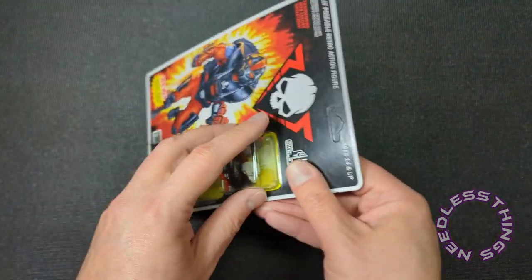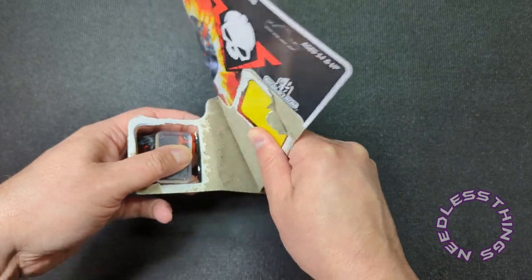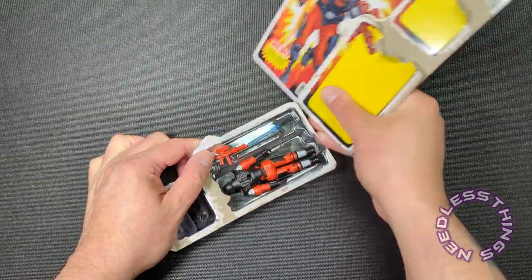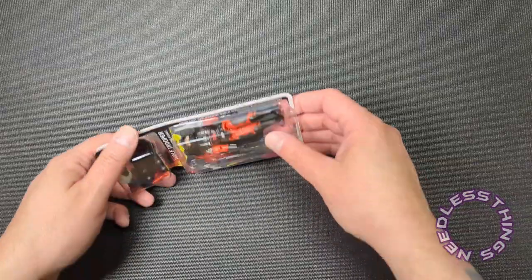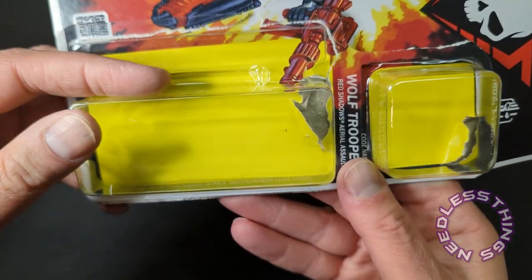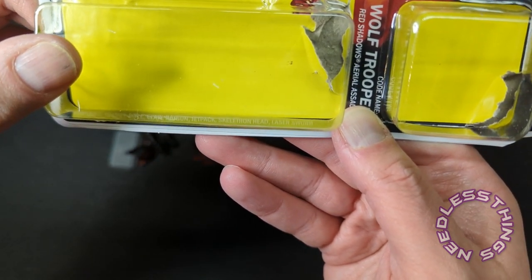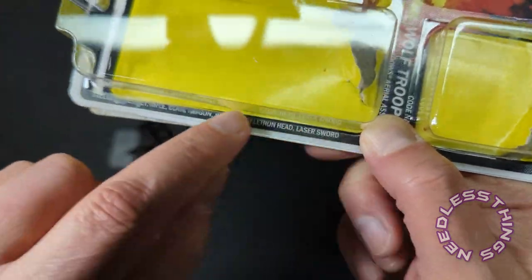Oh, I want to kiss it. Let's open it up — oh, that hurt me, that caused me physical pain to open that. Look, it's got a battle stand, it's got all kinds of goodies in there. It's got the classic backdrop for the blister of the solid color. I hate looking at this all mangled up now — I'm gonna have to go order another one the second I'm done here. All right, let's dump everything right out of that blister. Red Shadows Aerial Assault — oh look at these. And I totally missed that: just like the old Joe stuff, it has a description of the accessories. Includes helmet, rifle, claw ray gun, jetpack, Skeletron head, and laser sword.